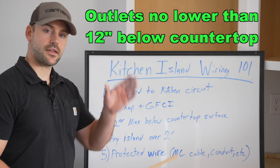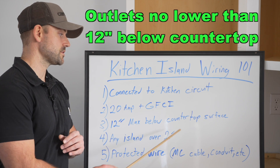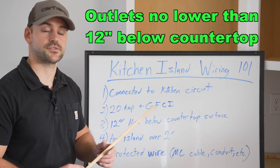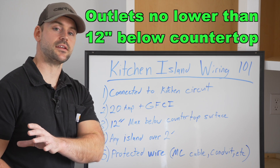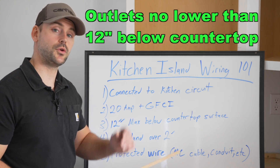The third code is that the receptacle on the island can't be any farther than 12 inches below the countertop surface. When I cut a hole in the side of the cabinet for the island, I need to make sure the outlet is not lower than 12 inches from the countertop.